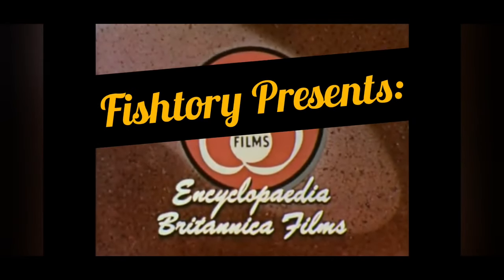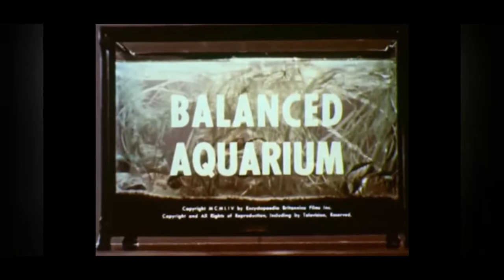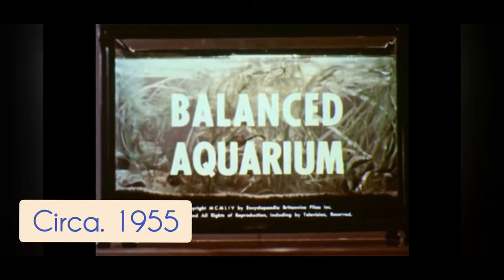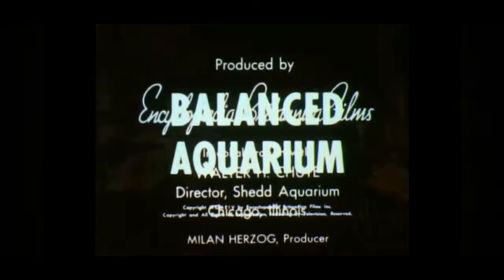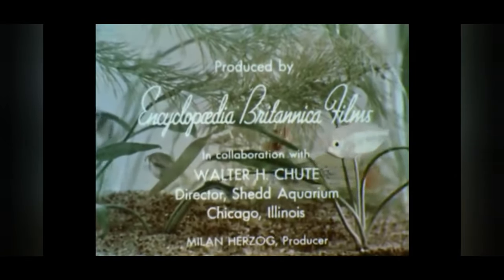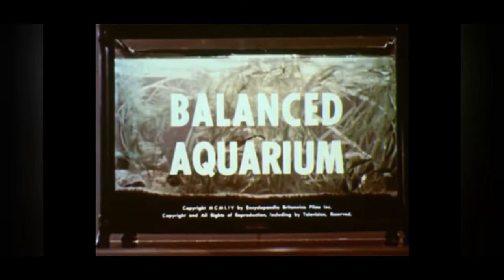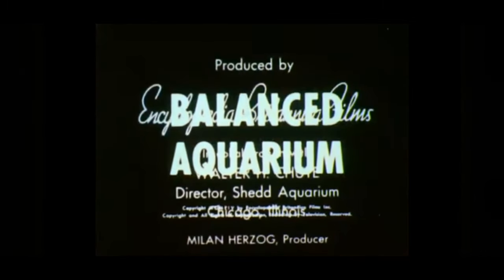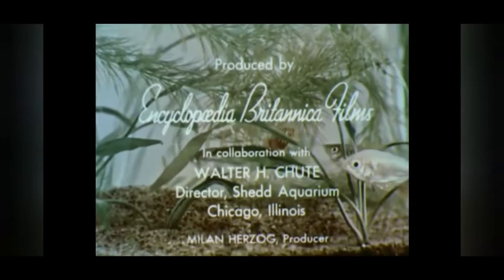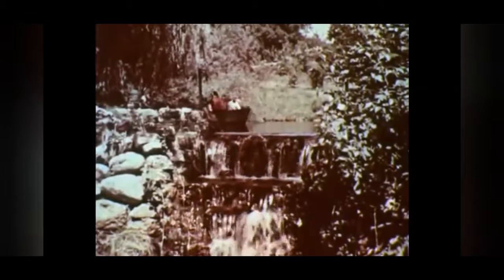Hello my friends and welcome to Fishtory. This is a Fishtory Presents, a commentary by myself, Alexander Williamson, on a 1955 film called The Balanced Aquarium, talking about your home aquarium. The Shedd Aquarium in Chicago and the Encyclopedia Britannica film series did this little how-to on how to keep fish in the 1950s. There's going to be a lot of familiar sounding advice from folks like Father Fish and Diane Wohlstedt, as well as some advice that we might want to update. So let's go through this together now.